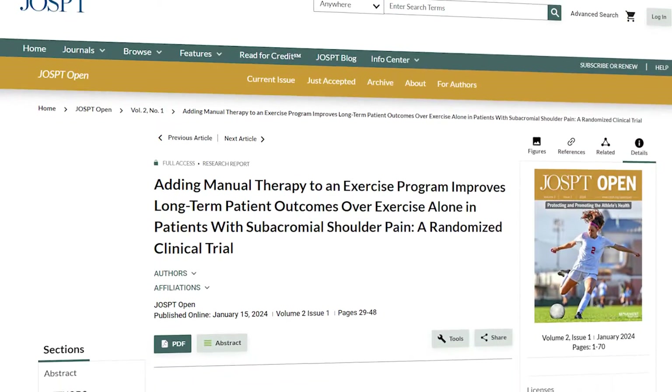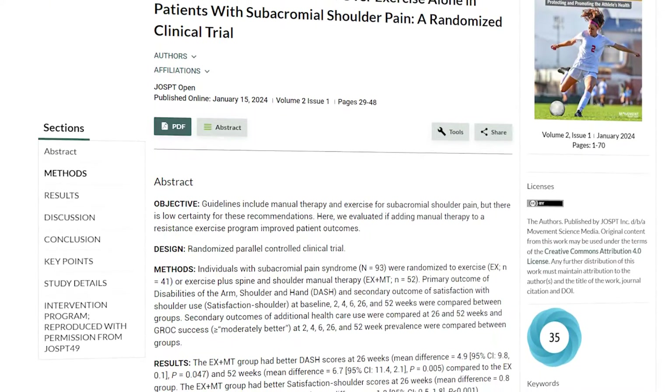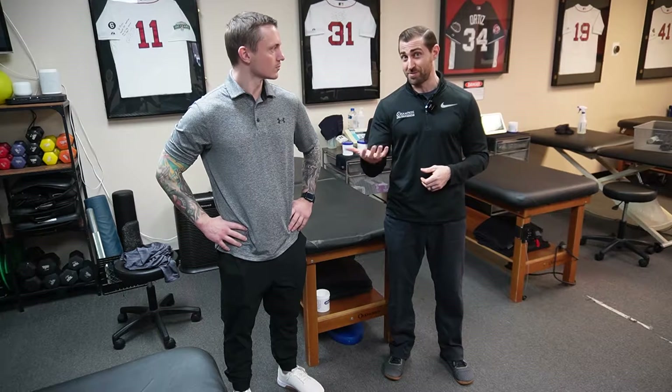That finding from Paris Gavopoulos was in the short term as well as the long term. To make matters even more confusing, Michener et al. in 2024 in JOSBT found that including manual therapies with exercise versus exercise alone was actually better. The more confusing part was that they didn't have a change in the short term — their change was in the long term, at 26 weeks as well as 52 weeks. So including manual therapies into your rehab of subacromial pain can be beneficial, and in today's video we're going to go over the exact manual therapies they used in this study.